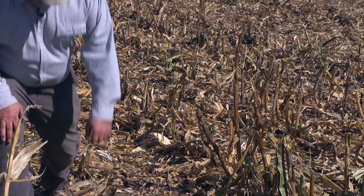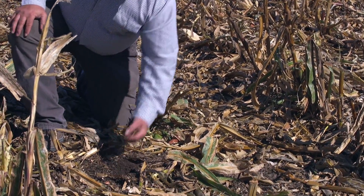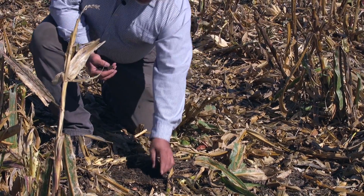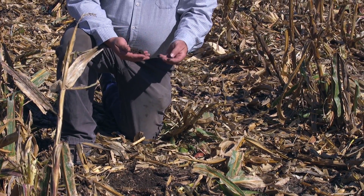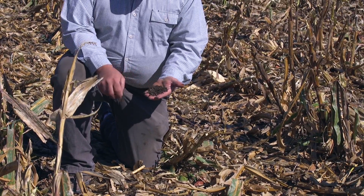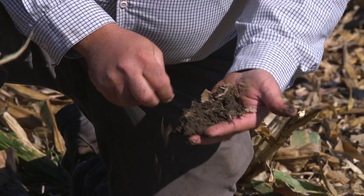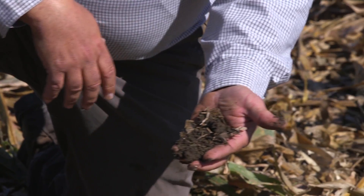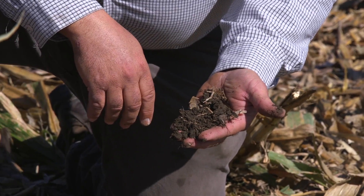You can tell really healthy soil by looking at what kind of worm is right there, by the insects, by worms. You want that soil to almost look like chocolate cake. This has got good moisture — we've had good moisture here in the last couple of weeks — so our cover crop should come up real well.